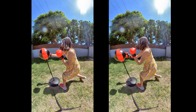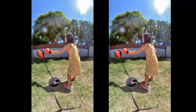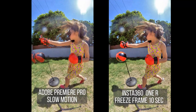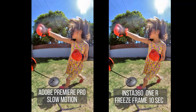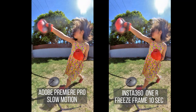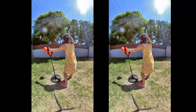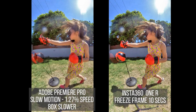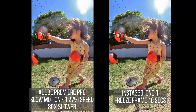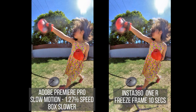Then I wondered: what about freeze frame at 10 seconds? I thought it would be just twice as slow, but it's not. There are more noticeable artifacts this time, but the video still looks usable. To match the speed in Premiere, I had to slow the footage down to 1.27% speed — that's 80 times slower. To play this video at 30 FPS, this is the equivalent of shooting at 2400 FPS.